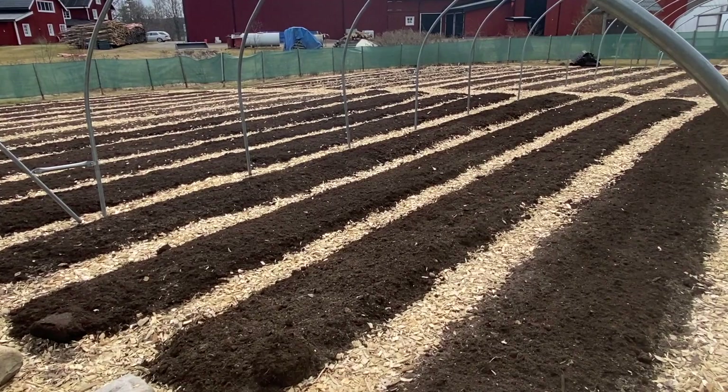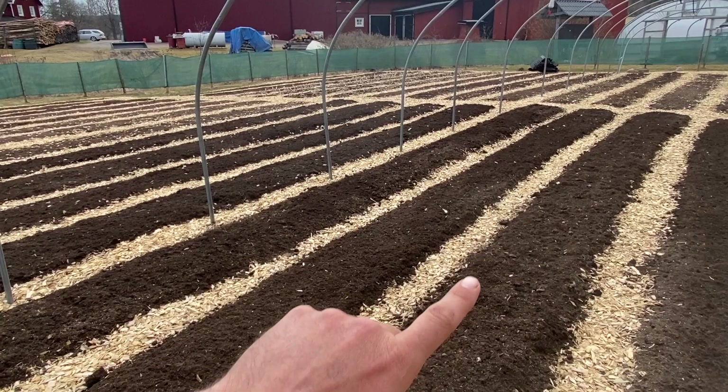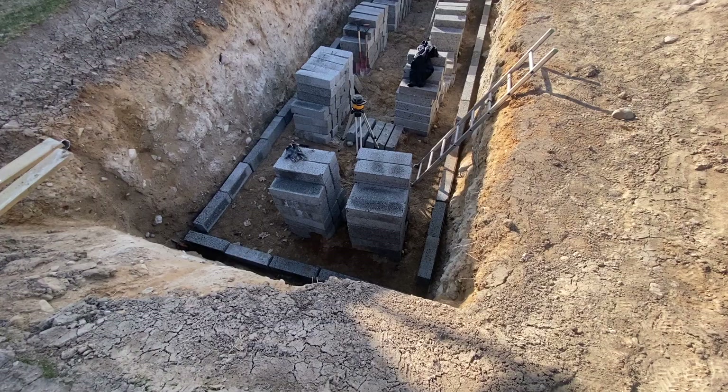And like always, more beds to prep. I prepped these eight beds for onion and garlic, and the rest of this is going to be put down to potato, so I'll leave that for now. Just been going over it with the tilther. These will get planted up this afternoon, but first we've got a wall to build.